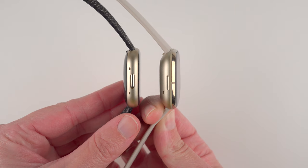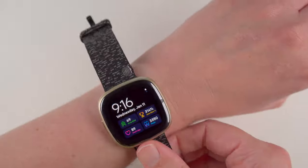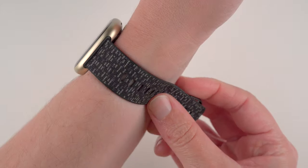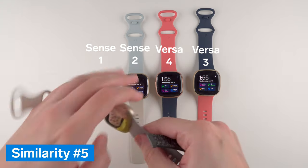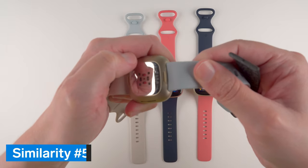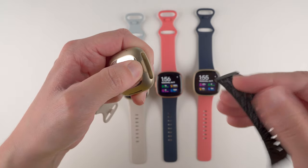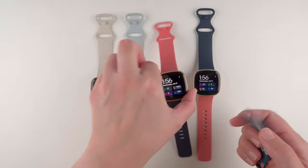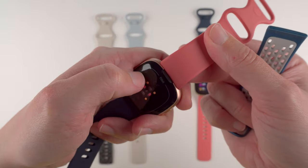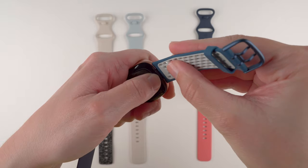The combination of the decrease in both weight and thickness is noticeable, and easily makes these my favorite Fitbits to wear while sleeping, especially when paired with a lightweight nylon band. The fifth major similarity is that Sense 2 and Versa 4 have the exact same band attachment mechanism — by far the easiest method of removing and reattaching bands of any wearable I've used. This is the same mechanism used by the original Sense and Versa 3, meaning you can use the same band on all four watches.